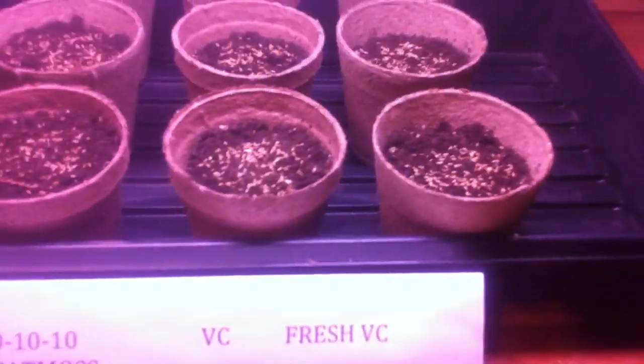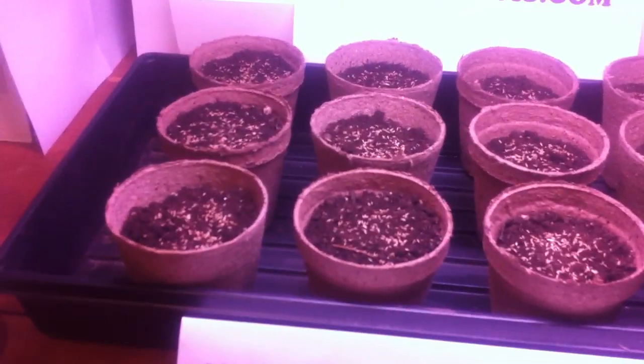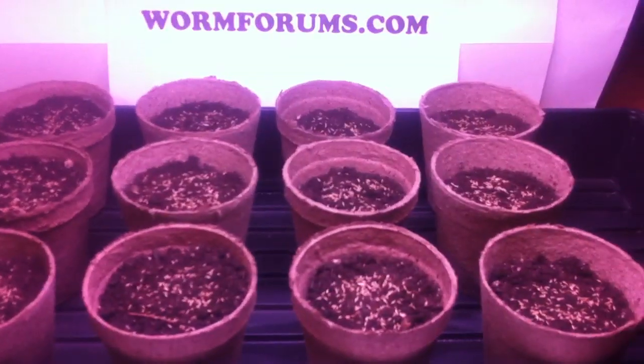This is the fresh worm castings that I just harvested a few minutes ago. This is still a little moist and it still has that earthy smell to it. So I just wanted to see if there's any difference between the age of the worm castings. So this is the setup here.